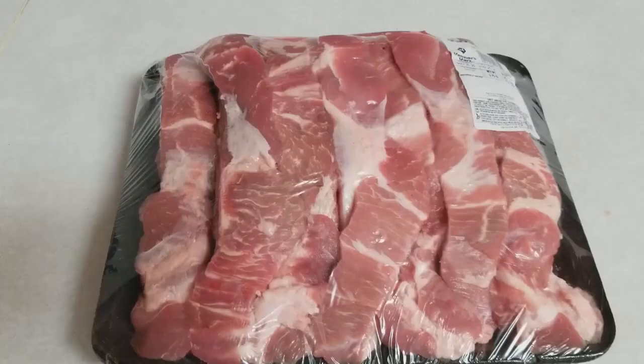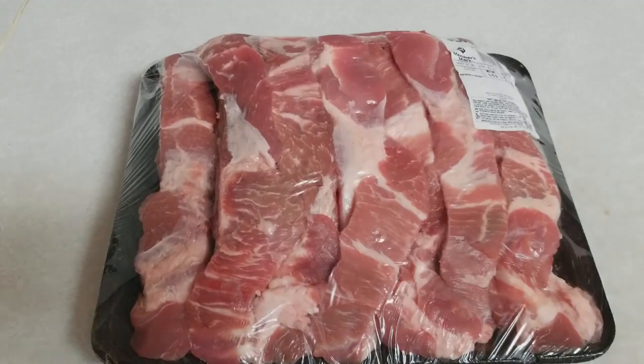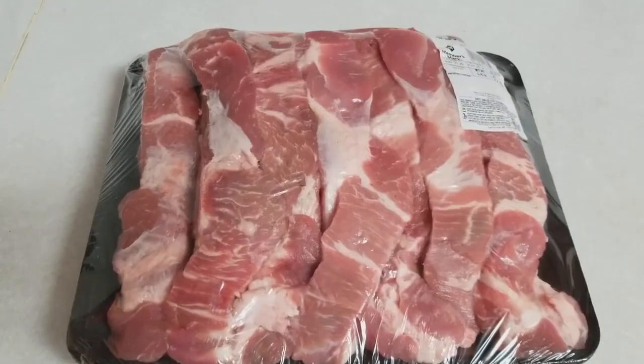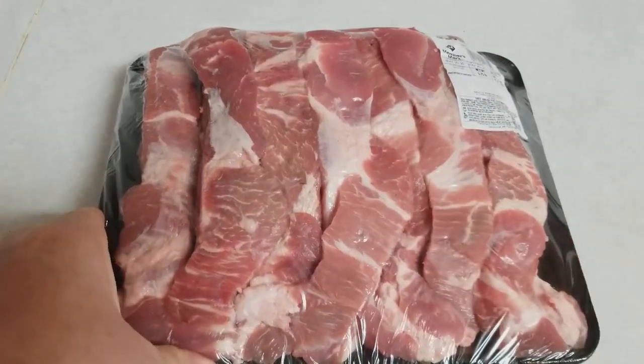Good morning YouTubers, T Square with T Square Talk. So today we are going to do up some country style ribs. Nothing says delicious like some ribs. I got me a pack of ribs — I actually pulled them out of the fridge, got them broken out, about ready to throw them in the pan. I want to show you guys my process. These are super easy to cook. I just preheated my oven — I'm getting it preheated to 400 degrees.